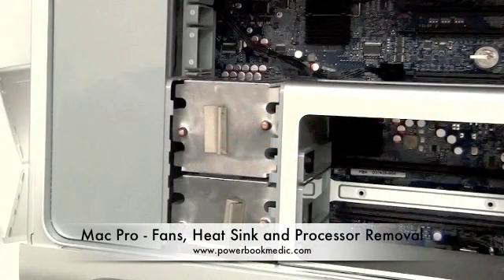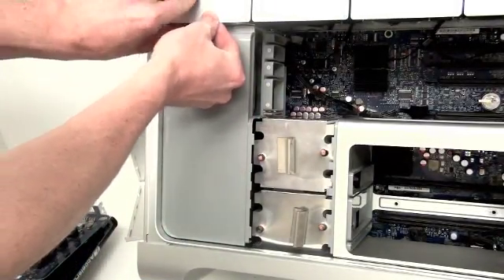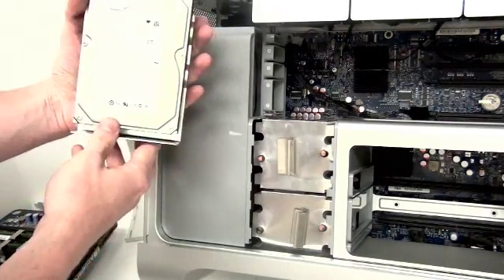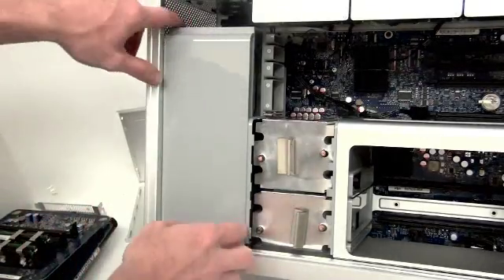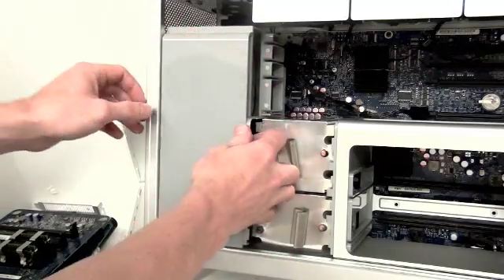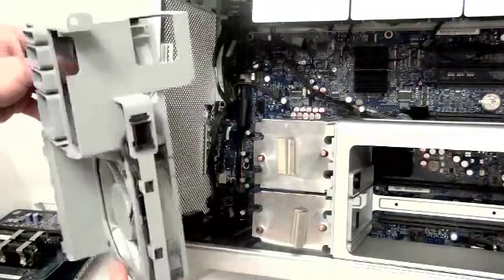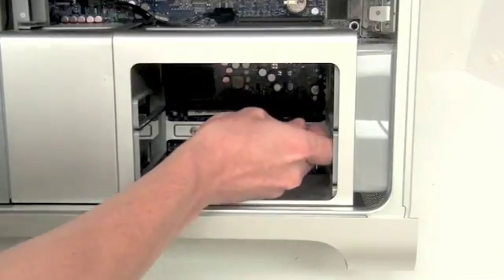To remove the CPU fan, you first have to remove the number one hard drive slot. Do this by pulling the hard drive cartridge towards you. Now pull the CPU fan straight out towards you as well. There are no cables to unplug from the CPU fan.